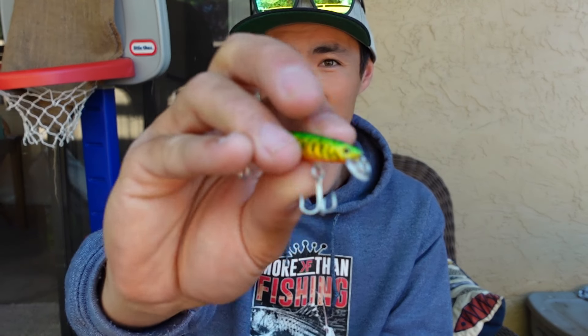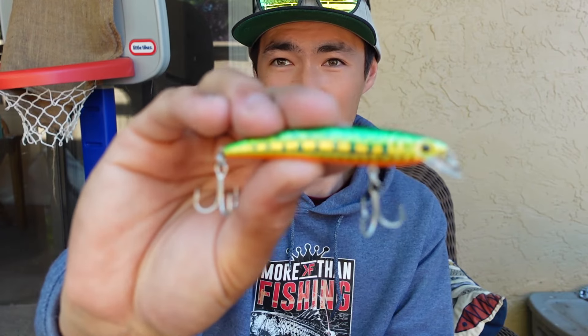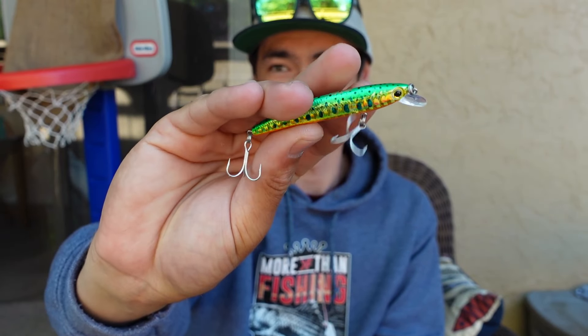Before I give you my review let me just show you the specs of these lures. They come in three different sizes — there's the two inch right there, and then we have the two and a half inch right there.